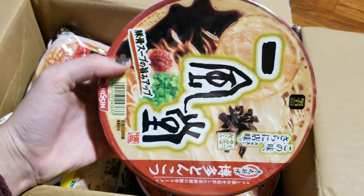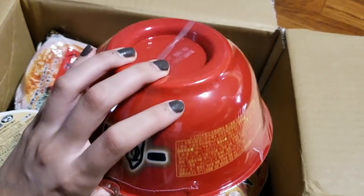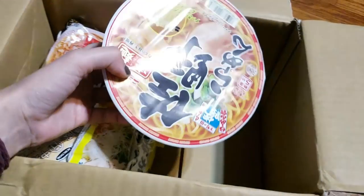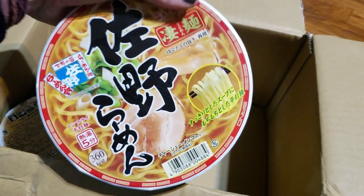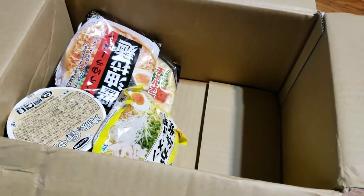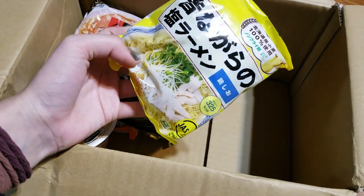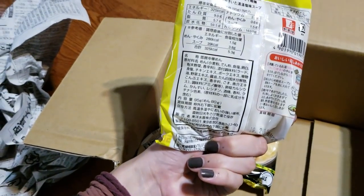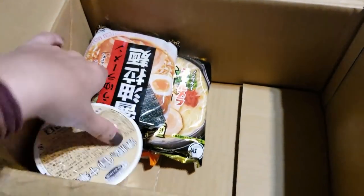I wanted to talk to you guys today about ramen. I got this package in the mail a while ago and I have not ripped open the ramen just yet. This is from a website called Japan Ramen Box. They were so kind to send me one box of their monthly subscription — free shipping, all straight from Tokyo, Japan. They choose all their best ramen from around, it's all instant, and it's only $19.90 per month.